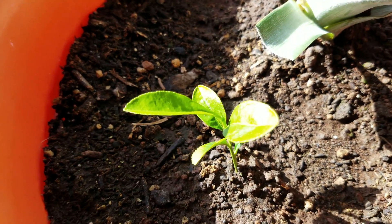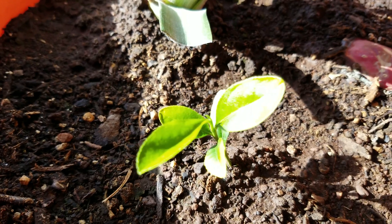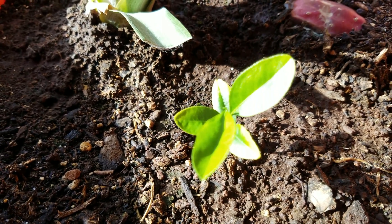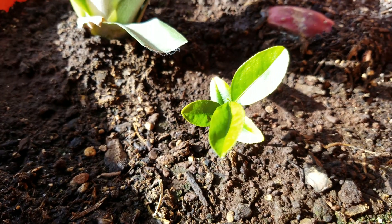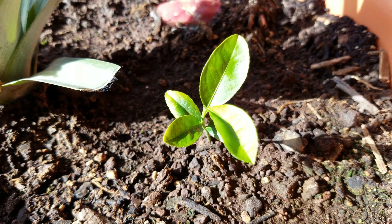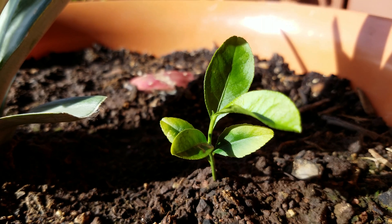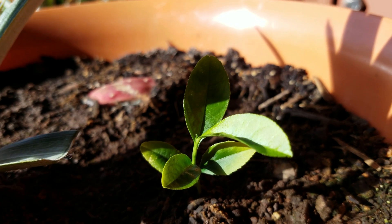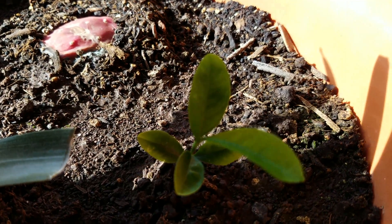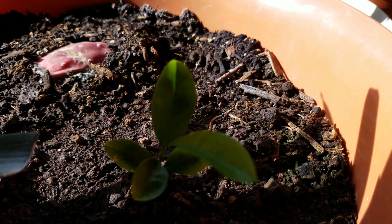I had to cut the tip of the adjoining pineapple leaf because it was encroaching on one or two of the lemon leaves and blocking the sunlight this plant needs. It takes up very little space and I didn't want it inhibited by a towering pineapple plant right next to it. So far no symptoms of leaf miners or whatever causes these little blisters has appeared.